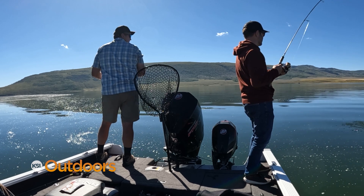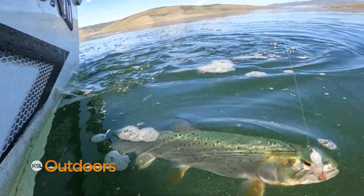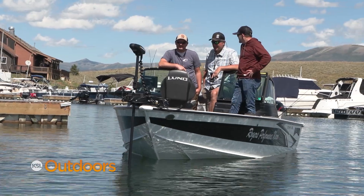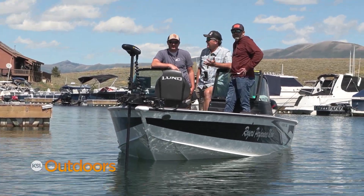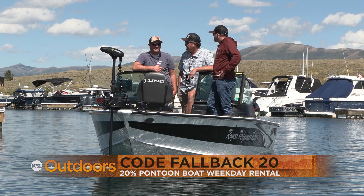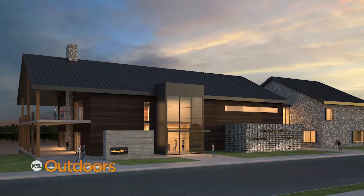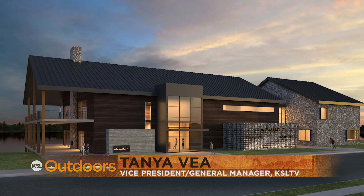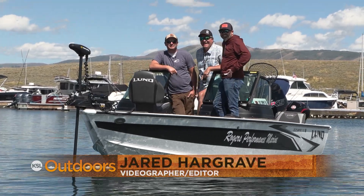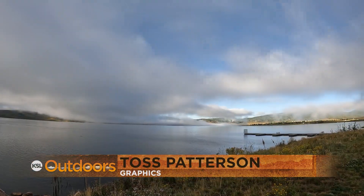Matt killed it — he caught more than double our fish. Sometimes I get desperate and have to pick somebody I know is going to bring home the bacon, and Matt's that guy. Now a quick reminder for people that want to come up: there is a special in the fall. If you want any reservations for rentals on our pontoon boats, reference the code FALLBACK20 and it will knock 20% off any weekday rental. Get up here and go fishing. Big changes in store for Strawberry — swimming pool, hot tub, and a sauna. Hey, I'm Adam Eiko, KSL Outdoors, reminding you to get out with your family and your friends. Come up to Strawberry, do some fall fishing. We'll see you next weekend.